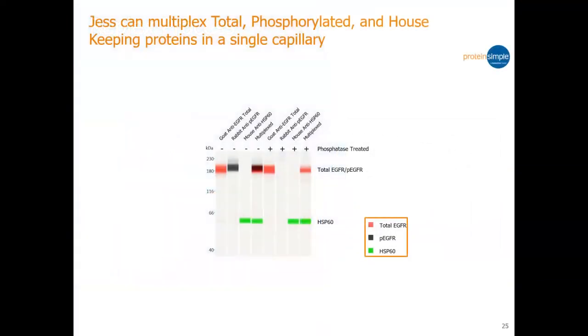How about multiplexing? You can multiplex across all the different channels, making use of all those channels. In this example, they are looking at EGFR and HSP-16. They were able to visualize all the different proteins and measure the ratios, which would be very useful in your publication.